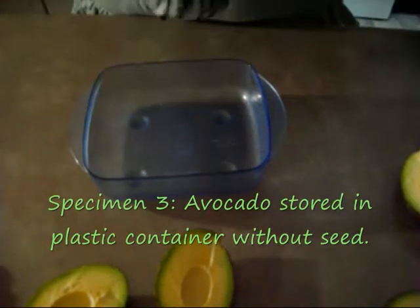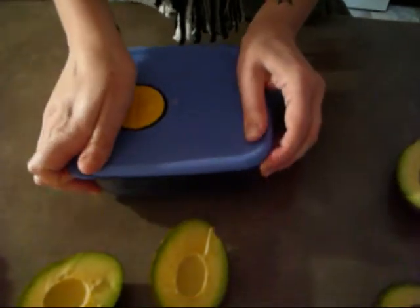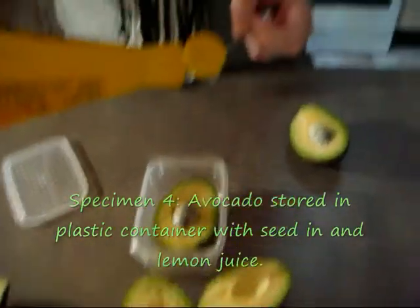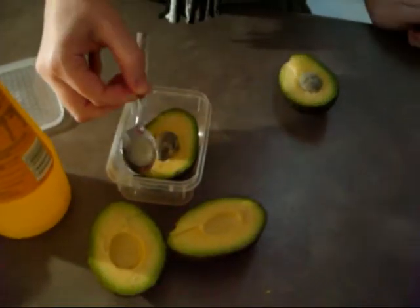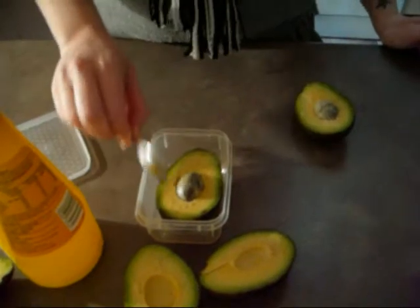Specimen three is going to be an avocado stored in a plastic container without the seed. Specimen four is the avocado stored in a plastic container, but I'm going to add some lemon juice to see if this allows it to last longer — just about a teaspoon of lemon juice placed on top.